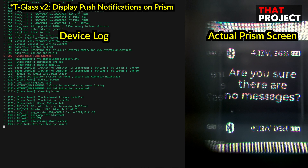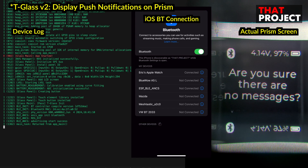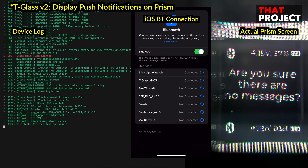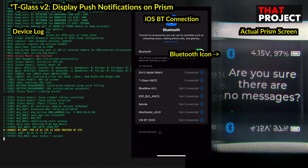My T-Glass is ready to connect to Bluetooth LE. You can see the Bluetooth icon in the top left corner. When not connected, it is white, and when connected, it changes to blue. Now let's connect this device to my iPhone — it's the same as connecting a normal Bluetooth device, nothing special. As soon as the connection is established, you will see that the Bluetooth icon has turned blue.